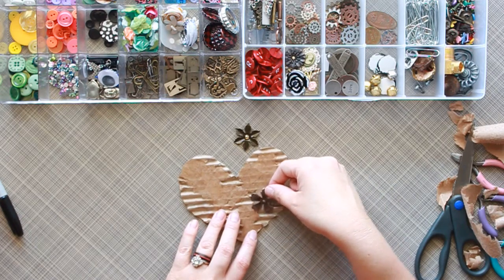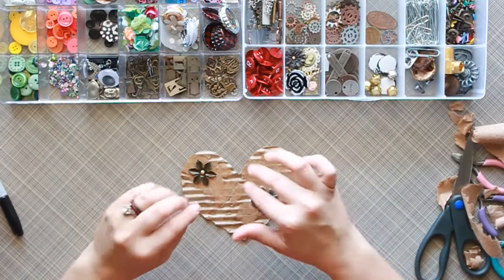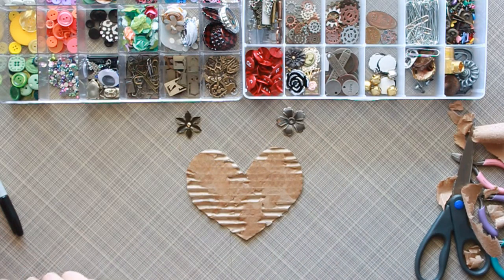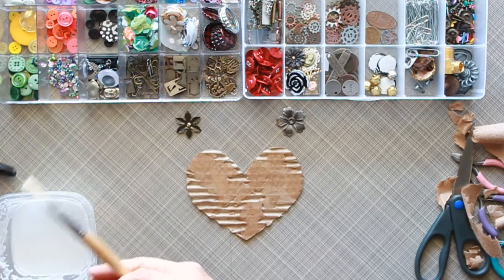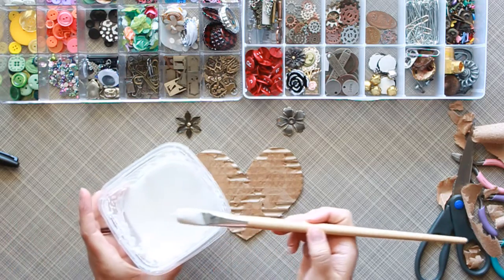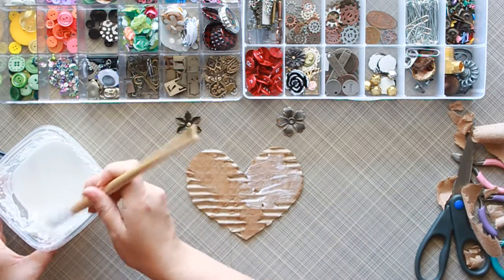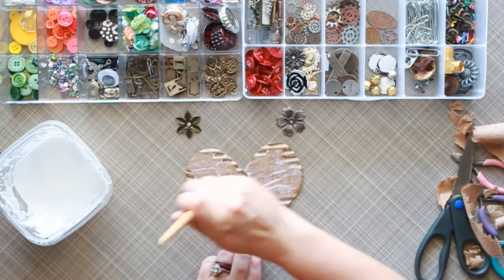The first thing I want to do before adding your embellishments is to apply some adhesive. I'm going to use Mod Podge — that way it gives me some time before it dries to lay down what I want to use. I have some homemade Mod Podge here, so I'm just going to put a layer on here. It doesn't have to be too much, but a good coat so it can hold the materials down.